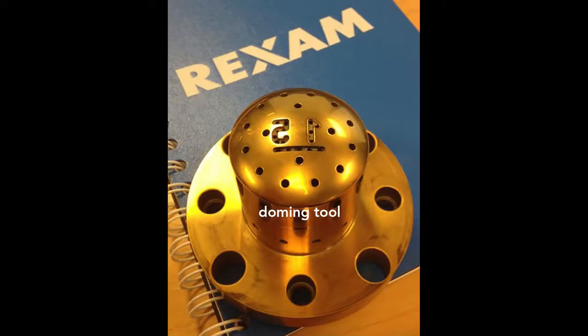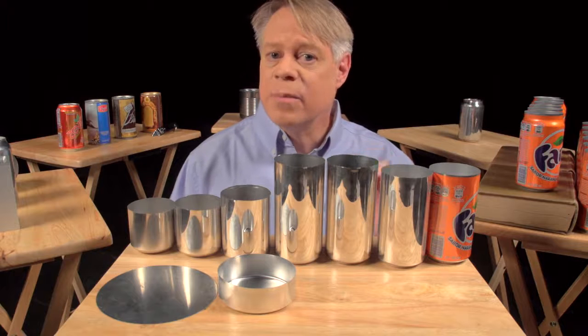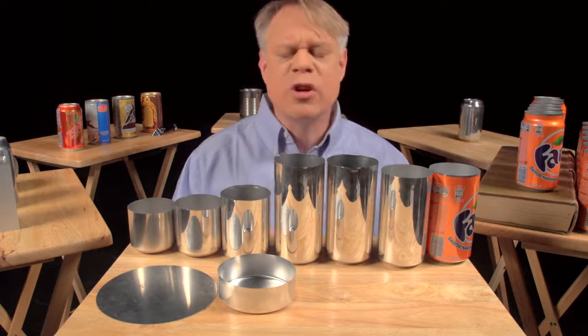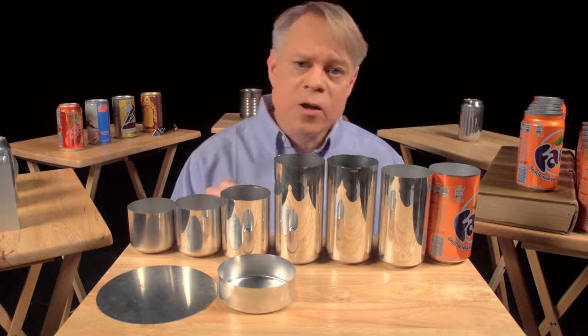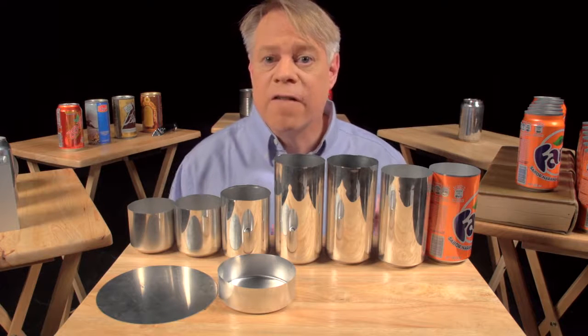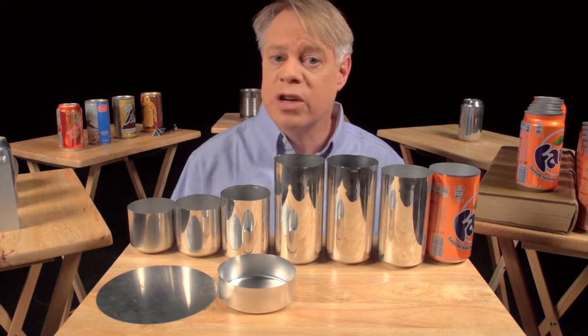On the dome you might notice two large numbers. These debossed numbers are engraved on the doming tool. The first number signifies the production line in the factory, and the second number signifies the body maker number. The body maker is the machine that performs the redrawing, ironing, and doming processes. These numbers help troubleshoot production problems. In that factory, the manufacturing of a can takes place at a tremendous rate — these last three steps happen in one continuous stroke in only a seventh of a second. The punch moves at a maximum velocity of 11 meters per second and experiences a maximum acceleration of 45 Gs. This process runs continuously for six months, or around 100 million cycles, before the machine needs servicing.